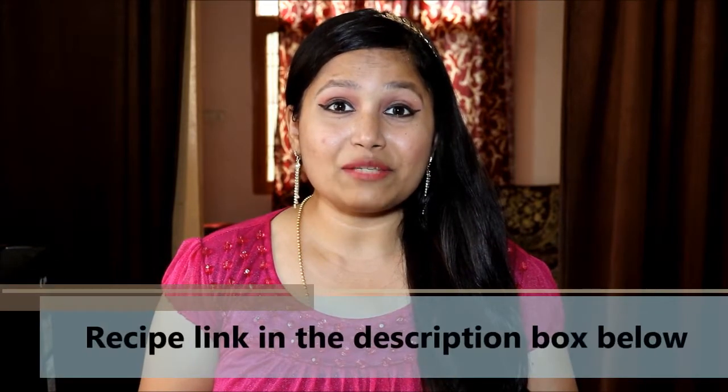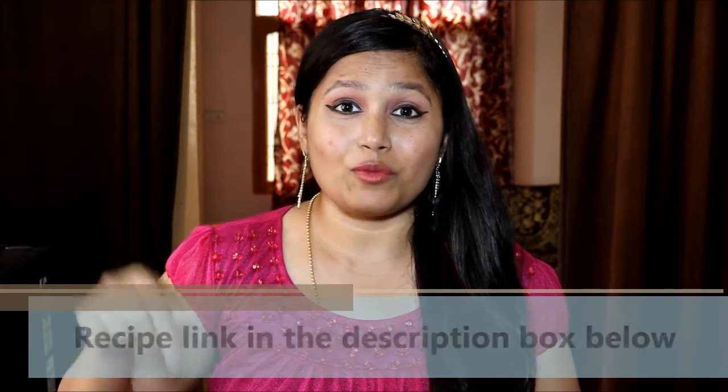Hey guys, welcome back to my channel Everyday Life with Martina. Hope you have learned how to make homemade Hershey's chocolate syrup in less than 10 minutes. If you have missed that recipe, then I've shared the link in the description box below. So now let me show you how to make homemade Hershey's caramel syrup.